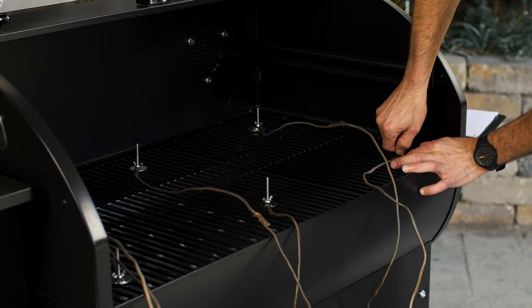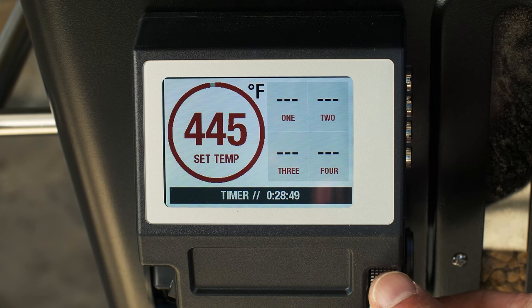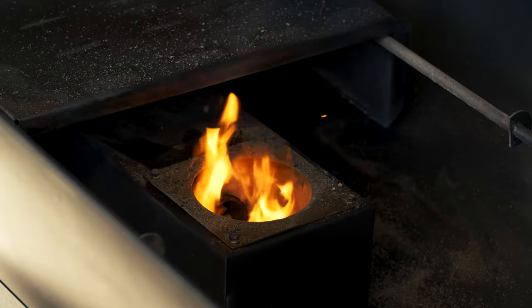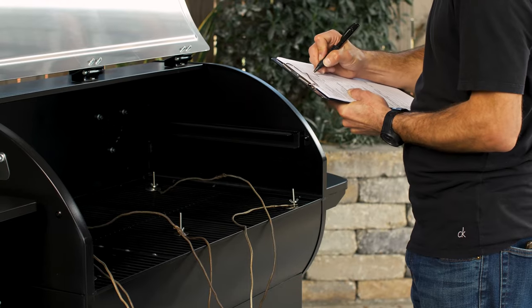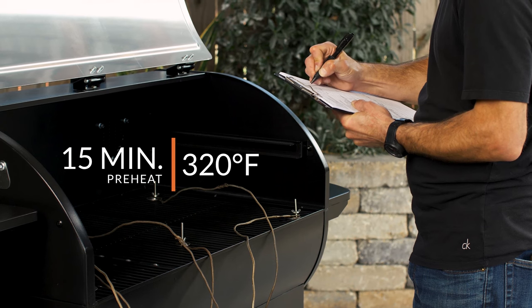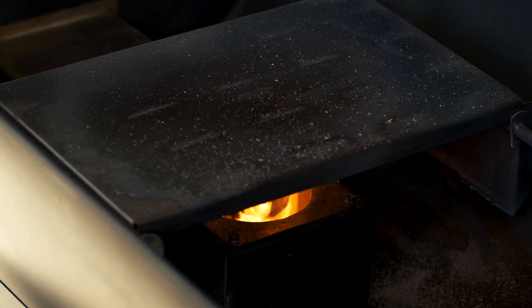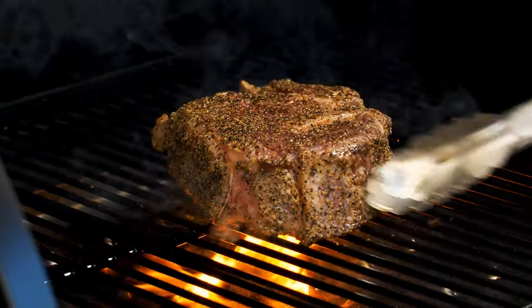For our high temperature 15 minute preheat and evenness test, the grill was set to high, which is about 500 degrees Fahrenheit. We had Camp Chef's slide to grill heat deflector left covering the fire pot. At 15 minutes, the Woodwind's average cooking grid temperature was around 320 degrees Fahrenheit. This initially sounds low, but with the slide to grill removed from over the fire pot, there's plenty enough heat for searing. At only 15 minutes of preheating for a pellet grill, that's pretty impressive.